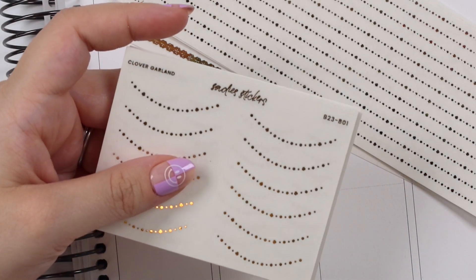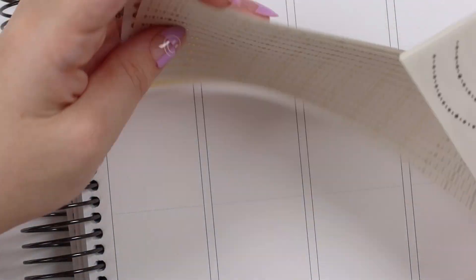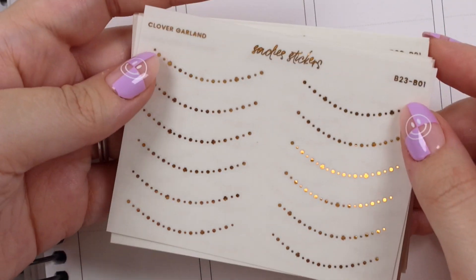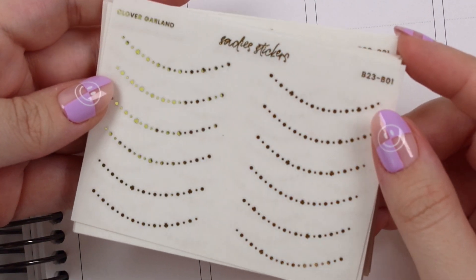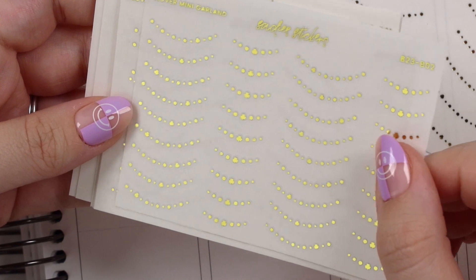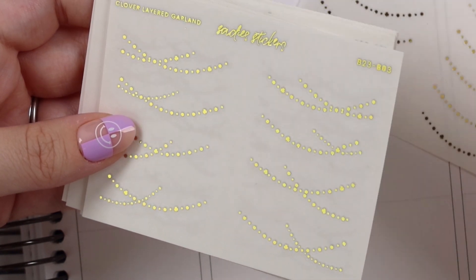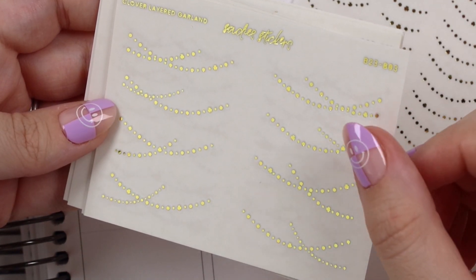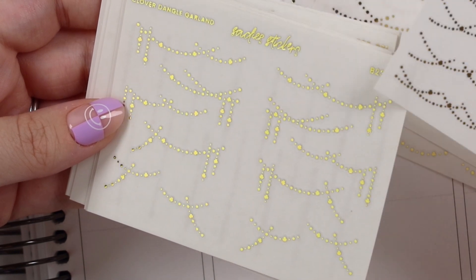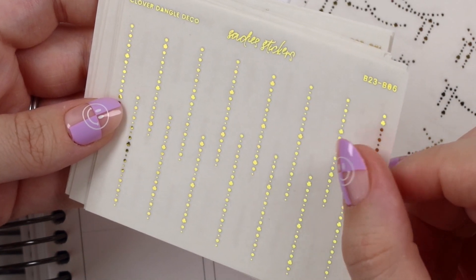These are super cute — I feel like you can use these anytime in the spring because clovers are just kind of underrated, really cute. So let's get started. Here we have the clover garland. We have some basic items this week and then we threw in some other fun ones. So we have the clover mini garland, the clover layered garland, the clover double garland, the dangle garland, and the dangle deco.